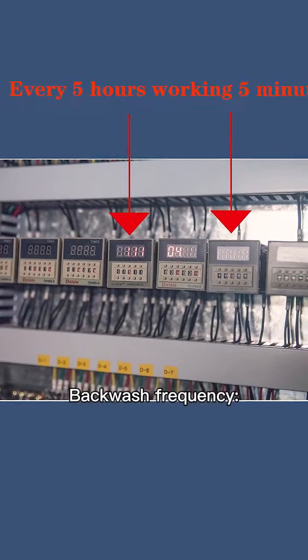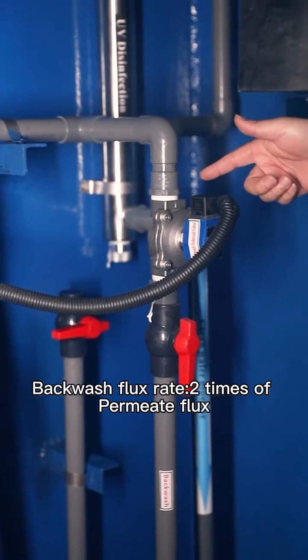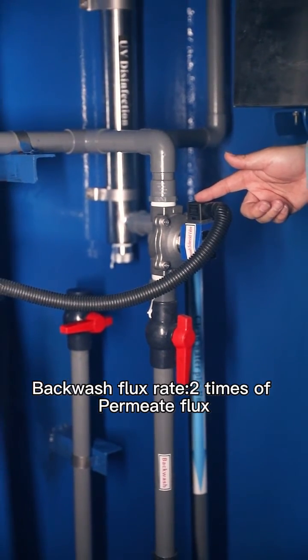Backwash frequency: every 5 hours of working, for 5 minutes. Backwash flux rate is 2 times the permeate flux.